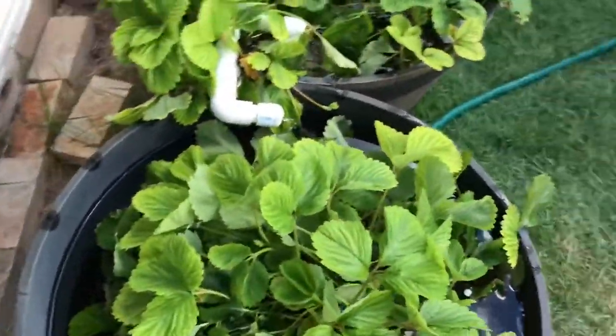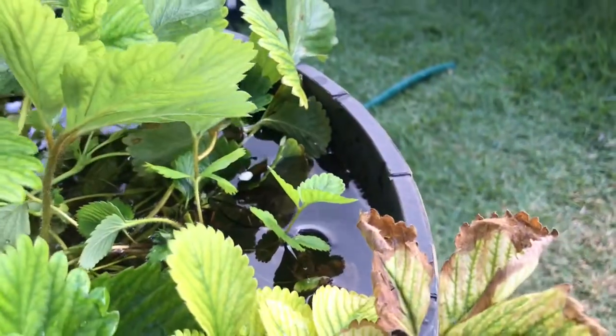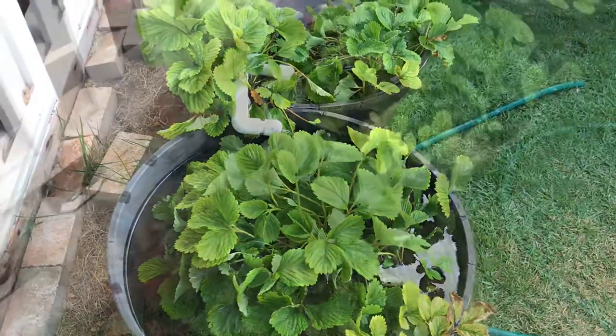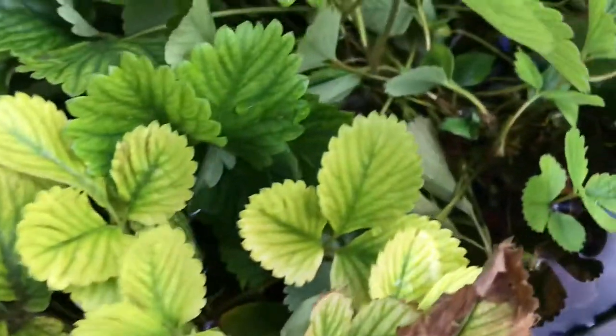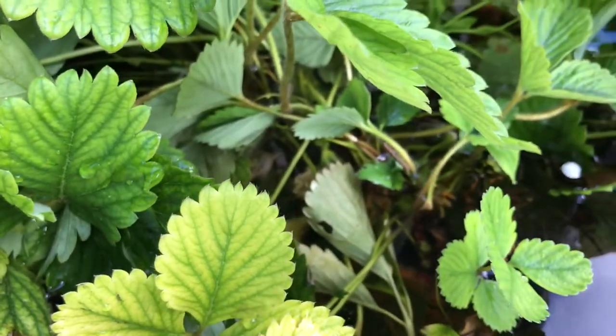It's getting really close to full now — another minute or so. Let's get it as deep as we can. Yeah, so we're just going to call these the strawberry buckets from now on, because that's exactly what they are. They're not Dutch buckets — they're just strawberry buckets. They're going to do well.